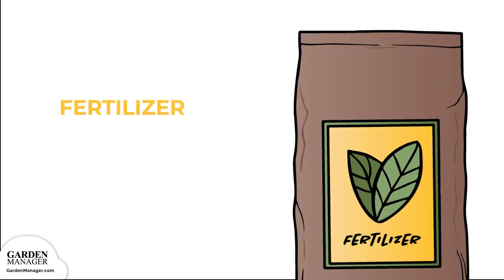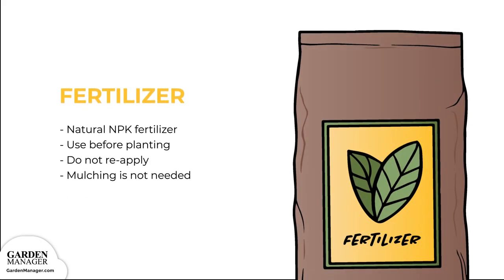Use a complete natural fertilizer — one that has nitrogen, phosphorus, and potassium — when preparing the garden bed for planting or transplanting. Arugula has a short growth period though, so fertilizer won't need to be reapplied. As well, arugula is a crop that grows quite densely, so it doesn't need mulching.